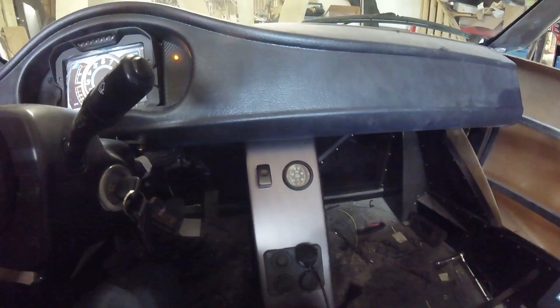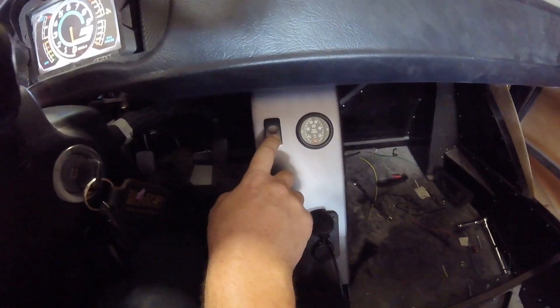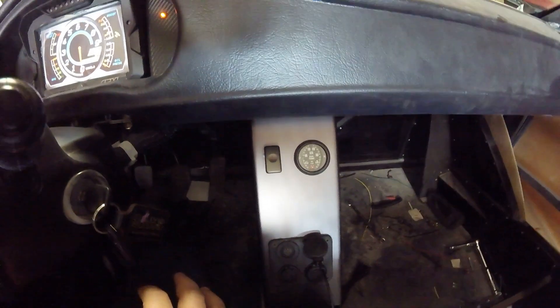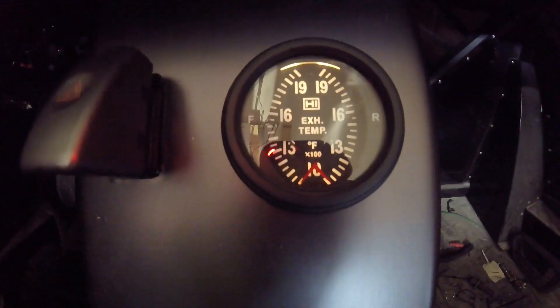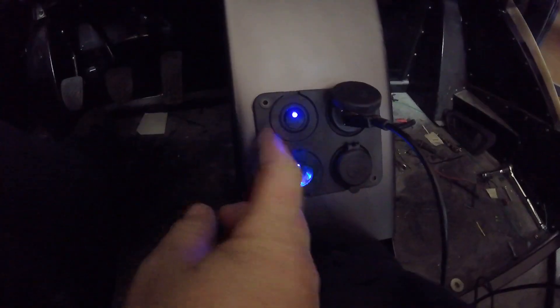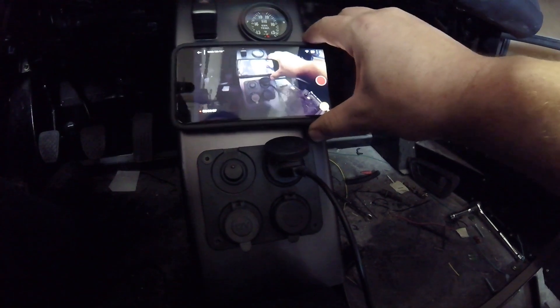I also made this little center column out of aluminum. Factory 5 supplied a fiberglass one with the early kits which I just really didn't care for, and I think they later came out with an aluminum one. I made this quickly so I would have something — I'm not 100% sure if I'll keep it — but I've got hazard lights here, and this right here is a dual EGT gauge for front and rear rotors. Down here I've got a 12-volt outlet, some USB ports. One USB is for the Infinity ECU and the top one is for the CD7 plug-in.